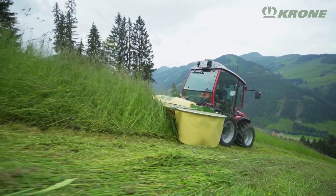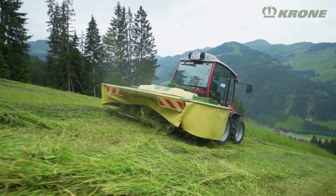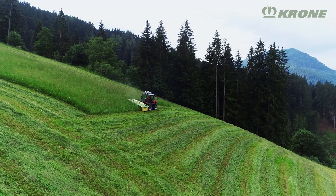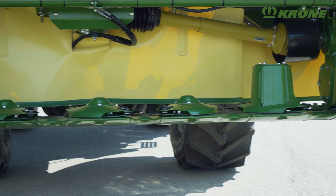For cutting very uneven grassland, we recommend a telescoping top-link, which increases the machine's responsiveness in direction of travel. The ground pressure is controlled by the tractor's link arm cylinders, or by optional tension springs.